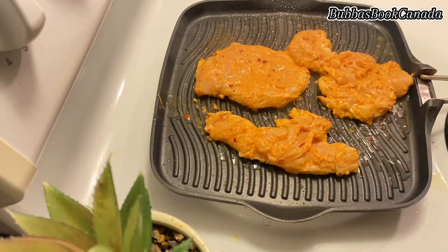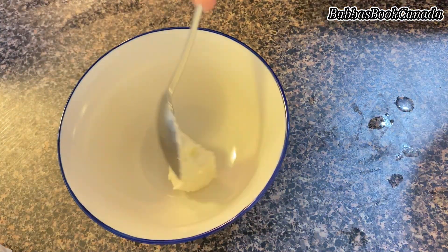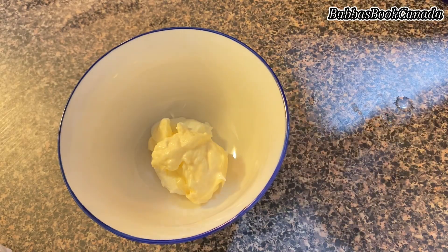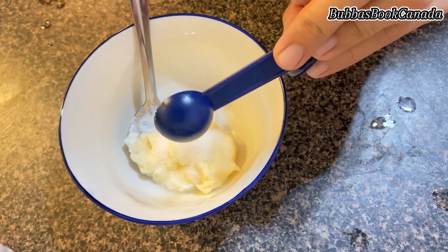After half an hour, my marinated chicken was ready, so I placed the chicken steaks onto the grill pan. While the chicken is cooking and almost done, I prepared the sauce: 1 tablespoon of yogurt and 1 and a half tablespoons of mayonnaise.